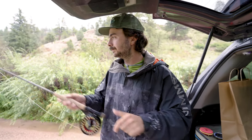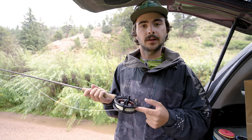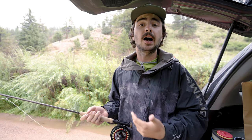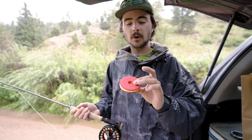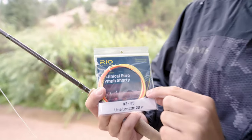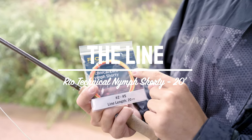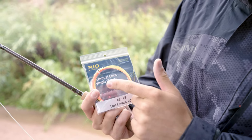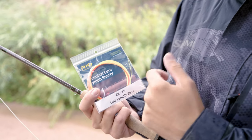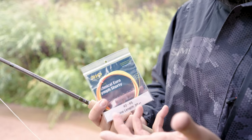The cool thing about what I've got going on now is I've actually got a floating line on this rod right now. My favorite option in the Euro-nymphing line setup is one of these Rio Euro Shorties, which I've got here on a foam spool. All that is, is 20 feet of level line and it directly tapers into that 14-foot piece of sighter tippet. That's really nice — being the shorty, I can take that on and off anytime I want.